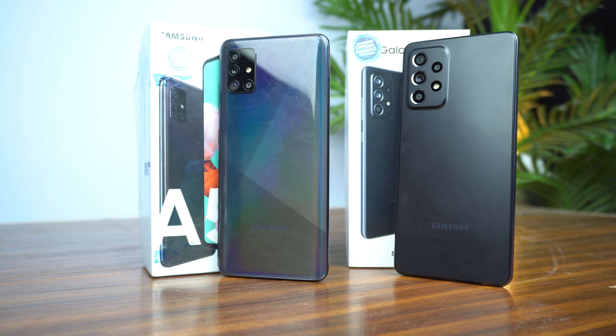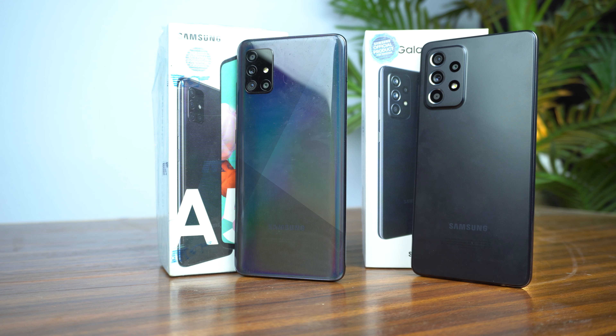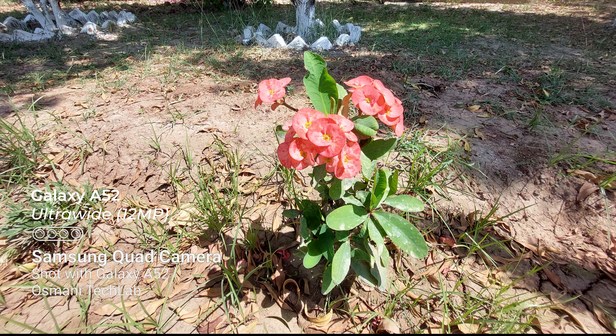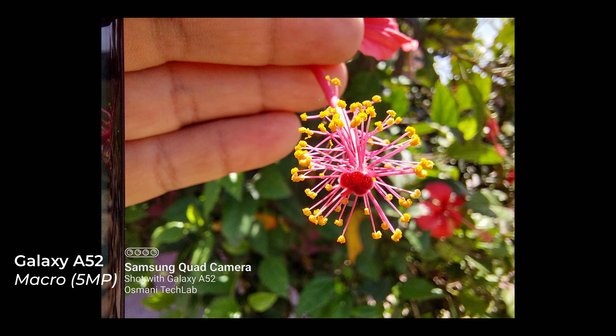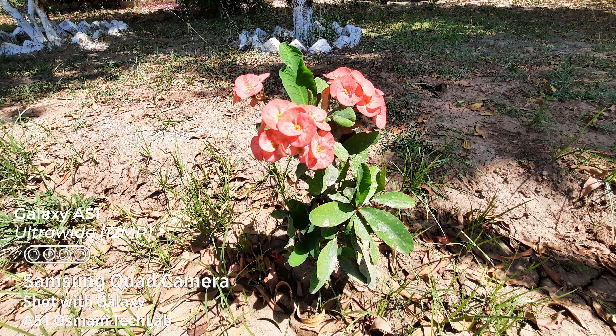Now let's dive into the cameras. The Galaxy A52 has a quad camera setup with a 64MP main sensor, 12MP ultrawide, 5MP macro, and 5MP depth. The Galaxy A51 also has a quad camera with a 48MP main sensor, 12MP ultrawide, 5MP macro, and 5MP depth.